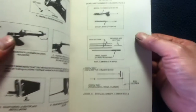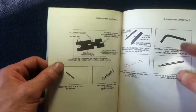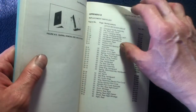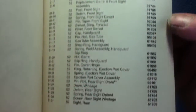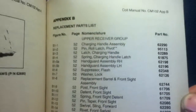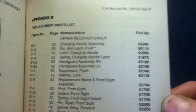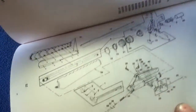We are now in the appendix area. You can see they're actually giving you a list of tools and how they should look. Appendix B was the replacement parts list — you've got your figure number, the page it was on in the book, nomenclature, and part number. It continues there and we get into more schematic-related illustrations.